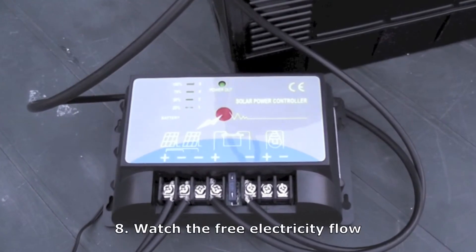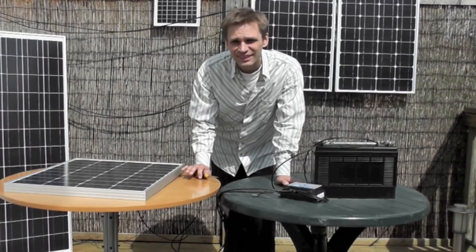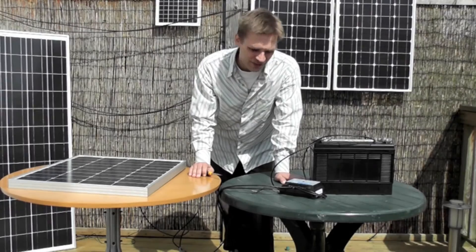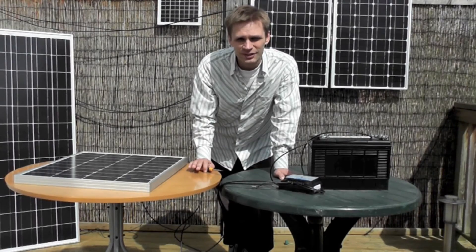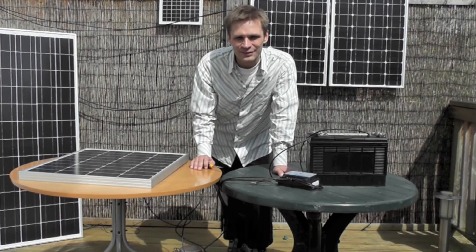You can see the light cycling upwards, which shows it's charging. And that's it — your panel is now charging your battery via your charge controller. I'm actually going to use this to create an off-grid system for the house, so look out for the next video about that. If you do have any questions, please feel free to get in contact with us at www.agtsolar.co.uk.